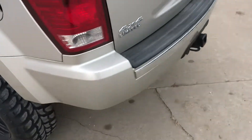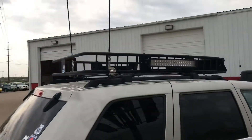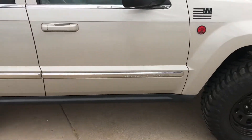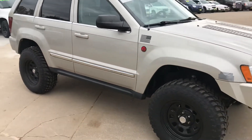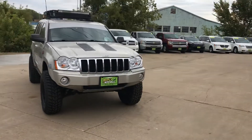The sway bars are all stock. The roof rack has a dual antenna and lights. The front bumper is also trimmed.